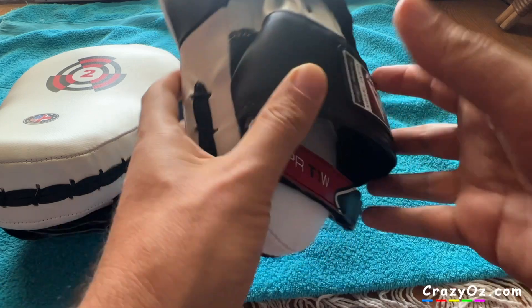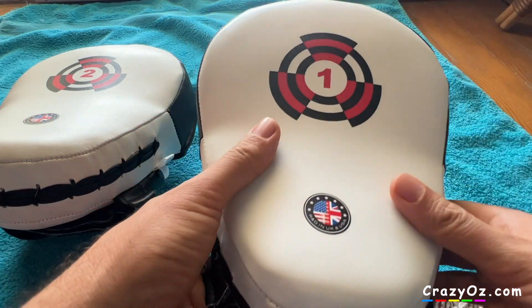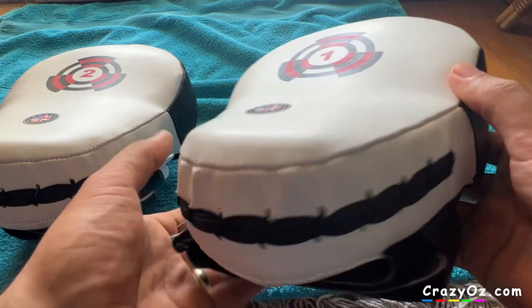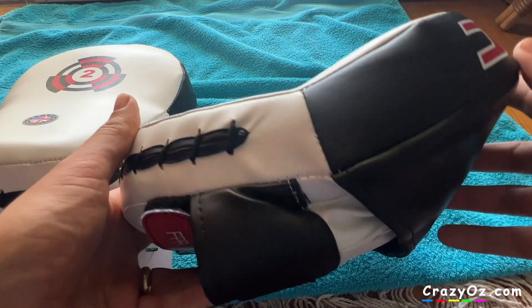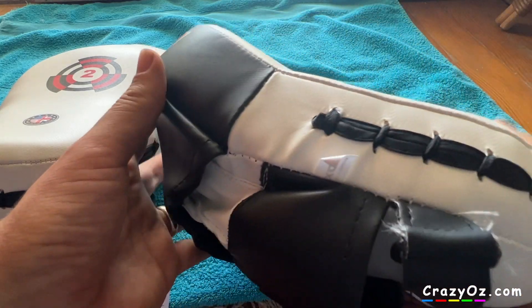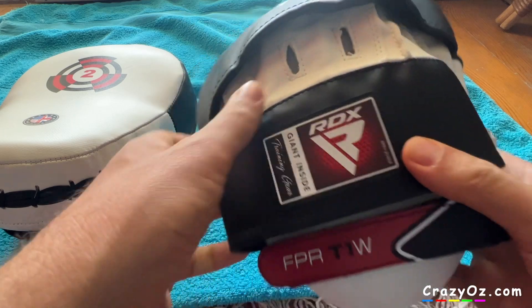They say it's made from Meyerhide leather, and it looks like leather, but if you smell it, it smells like plastic. So I'm pretty sure this is plastic — I'm pretty sure it's not genuine leather, unfortunately.